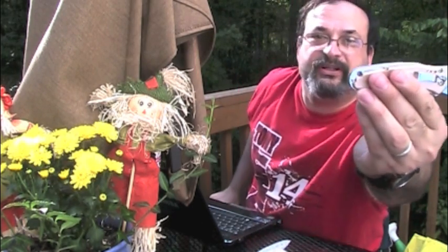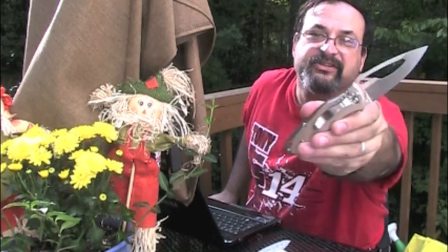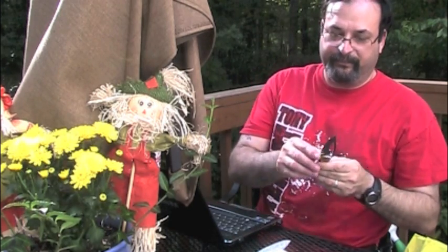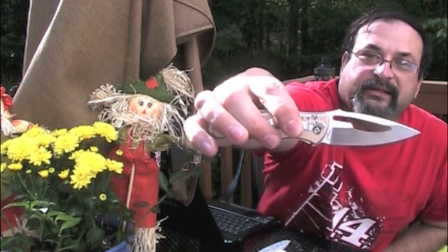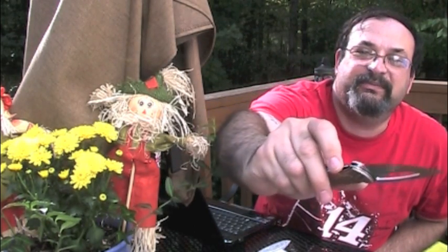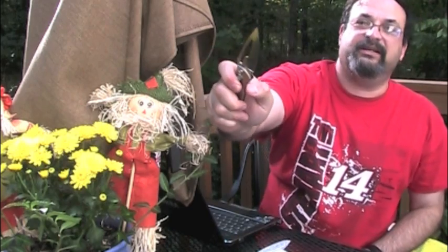There's a generous lanyard hole there. The clip cannot be moved from its installed position, so this is a knife for righties — and that's it. There is some jimping on top of the blade for those of you who enjoy your jimping. And there's a little bit of jimping on the liner lock as well.